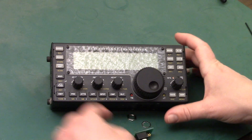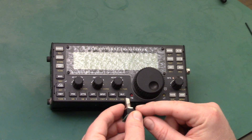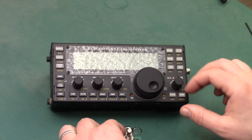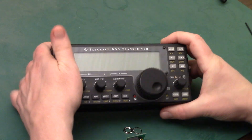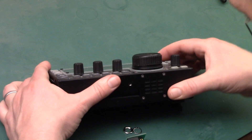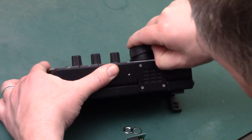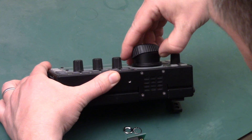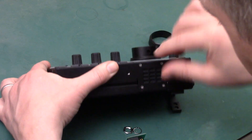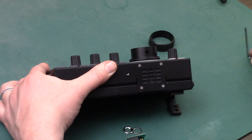I'll follow along here. I've already pre-threaded this nut on — it comes with these two nuts and this washer — I did this before starting the video. The first thing you need to do is pop this rubber cover off of the KX3's encoder. Just slip your thumb underneath the rubber cover, use a fingernail or a little screwdriver if you don't have fingernails, pop it off to reveal the 2mm Allen wrench right there.